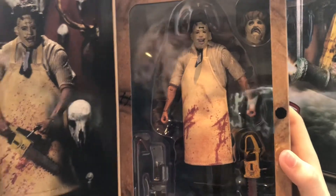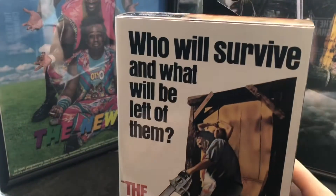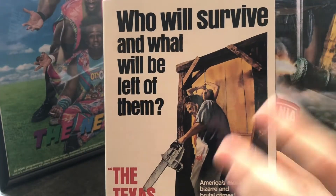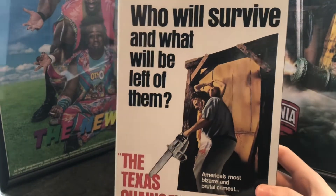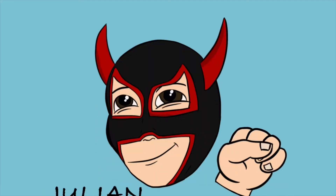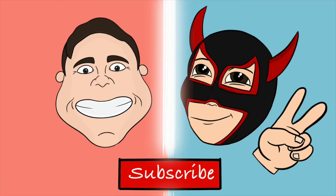That looks great! Alright, but that will wait. First, we need to take a look at the box, because NECA's box has always impressed me. It's pure art itself, the box. Christopher, you do it again. You own it after you do it again.